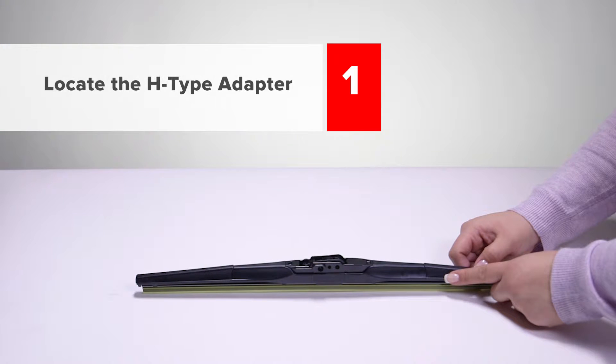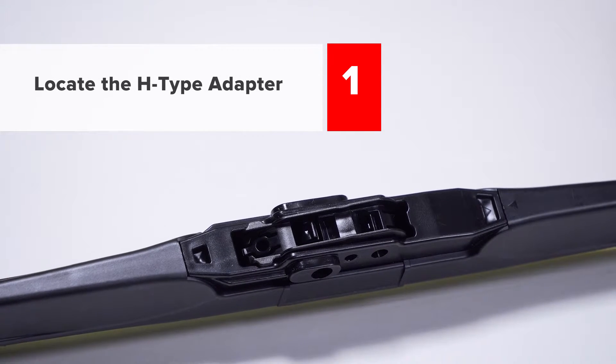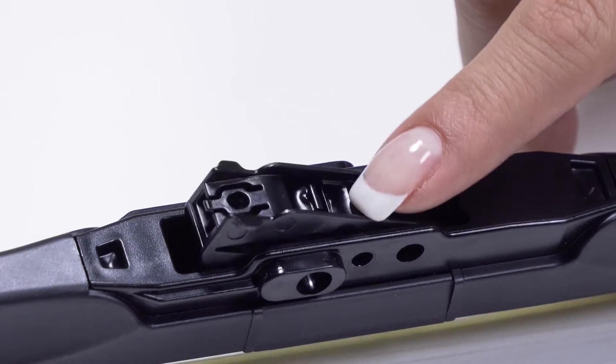Step 1: Locate the H-Type adapter. The H-Type adapter is pre-installed in the center of your wiper blade. It's an inch and a half long and it tilts up and down.